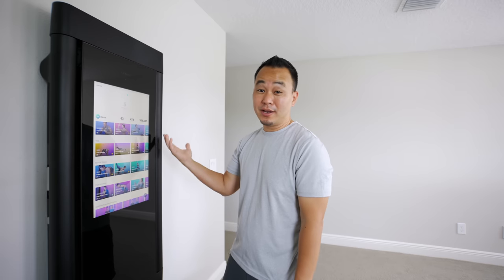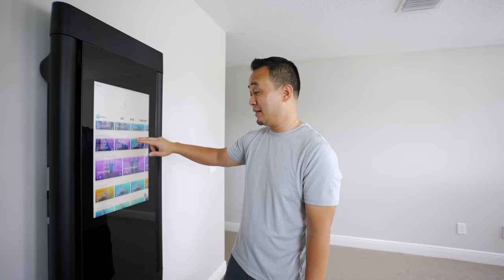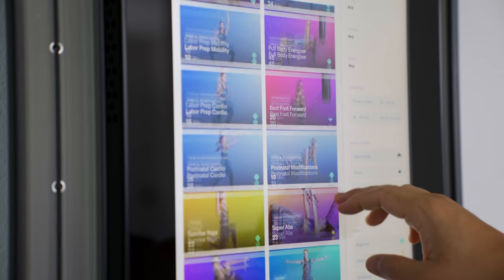If you're not into muscle training, there are plenty of choices here — you have yoga, Pilates, high intensity, pre and post natal workouts, and also boxing and kickboxing. So this is legit a full home gym.